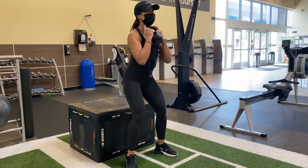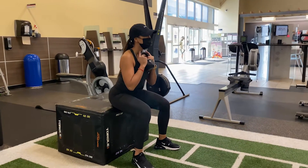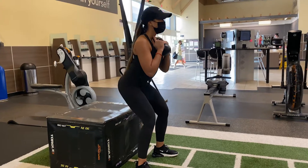Begin by holding the kettlebell by the handles and get into the squat position in front of a box or a bench. Hold the kettlebell tight to your chest, elbows tucked in nicely.